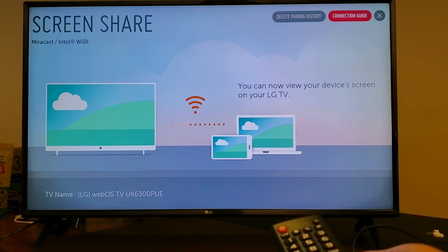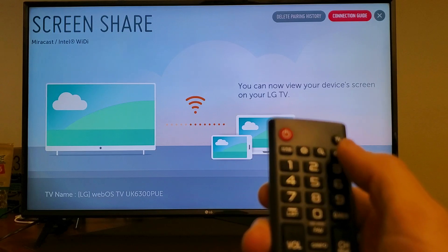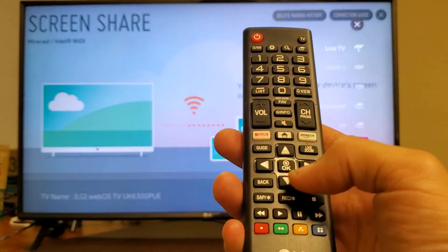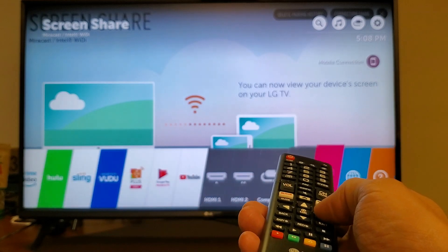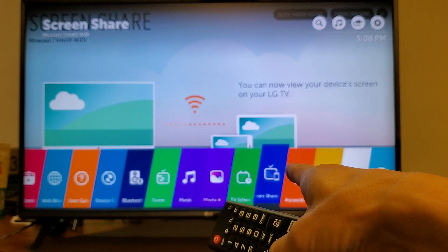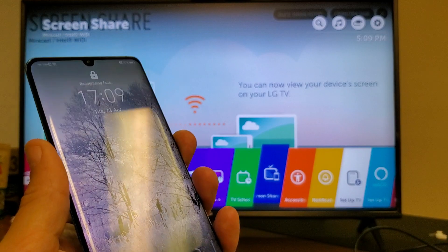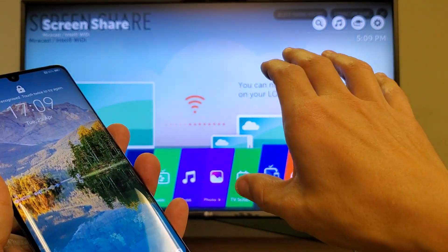Now the thing is with the LG TV, a lot of people think you need to navigate to the screen share menu. You can get there by pressing the input button and scrolling down to screen share, or via the home button moving all the way to the right. However, we don't actually need to be on that screen — it doesn't matter where we are. We can be watching a Netflix video right now, and once we do the screen mirroring, it's going to take priority over whatever's on your TV.